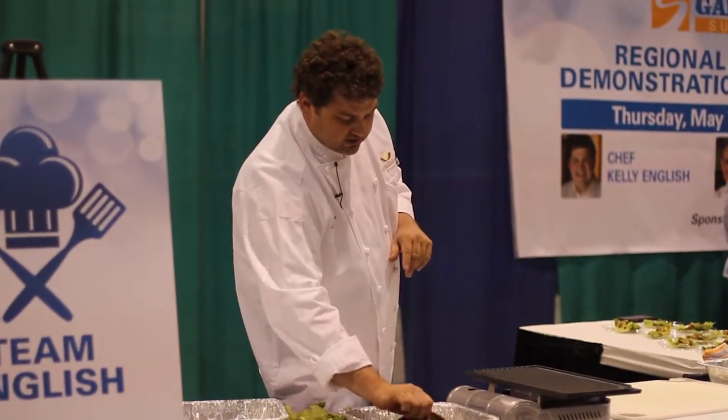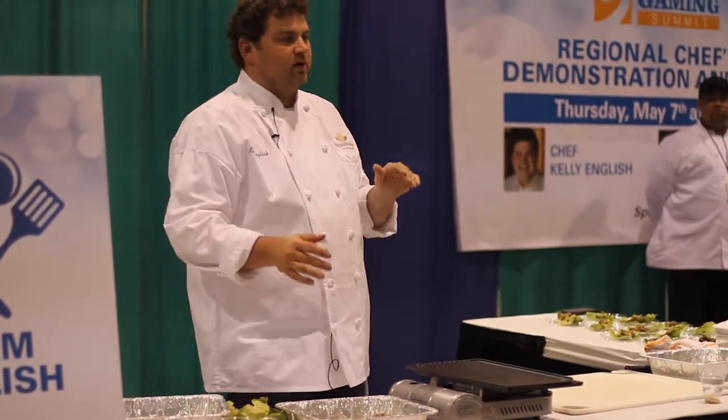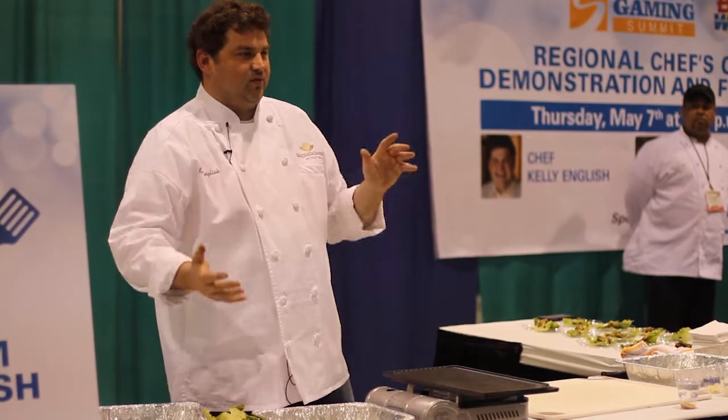We're just going to let this sit. Short ribs you can either cook for hours or you can cook them really quickly — either 30 seconds or 3 hours.